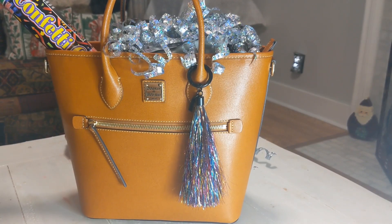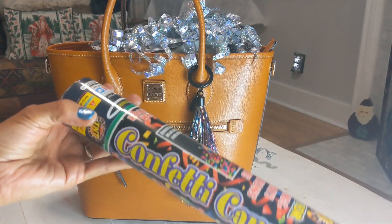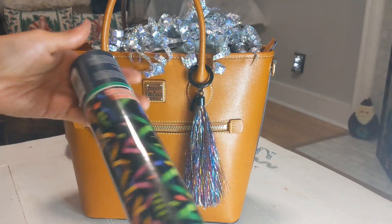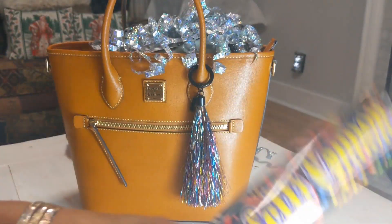So the first thing I have in here is a confetti cannon, and we're going to be using this tonight for New Year's Eve.